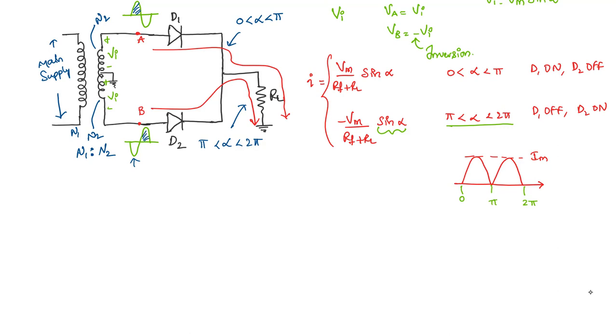In summary, a center tapped full wave rectifier is nothing but two separate half wave rectifiers operating on alternate half cycles.